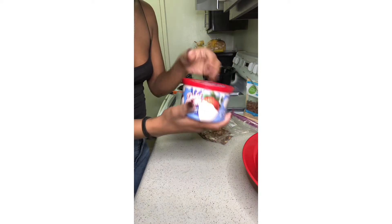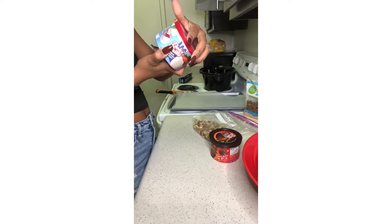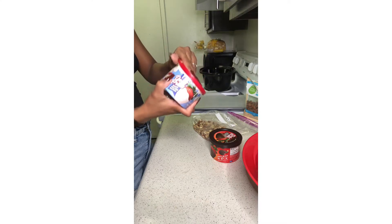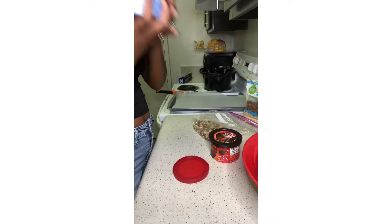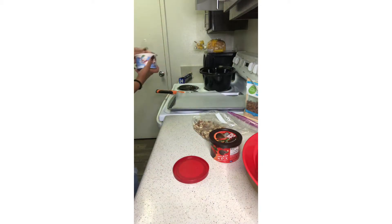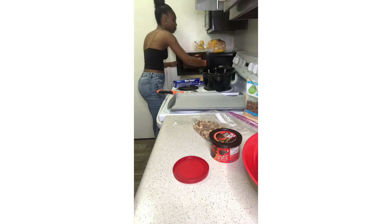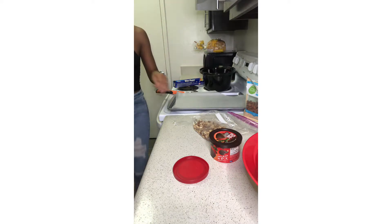Now that my almonds are crushed, I'm going to take the white chocolate and regular chocolate melts. All the instructions say is to pop this in the microwave for 30 seconds, stir it until it's smooth, and if it's not smooth, pop it in a little bit more until you can stir it smooth. I went ahead and tasted one because I wanted to know what it tastes like — and because I'm always snacking.